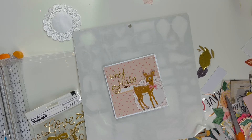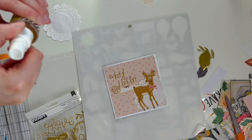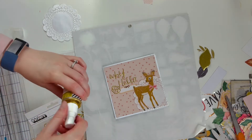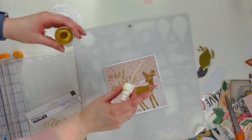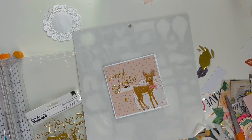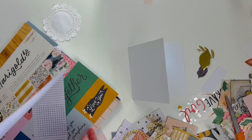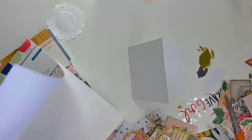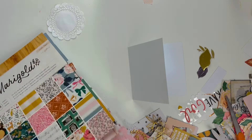Be sure to check out the Scrapbook Nerd website — all the links will be down below. I'm going to use some Heidi Swapp Color Shine here to kind of bring it all together, and then I'll move on to the next card. At the end of this video I'll show you close-ups. For now I'm just going to move this card to the side to let it dry.